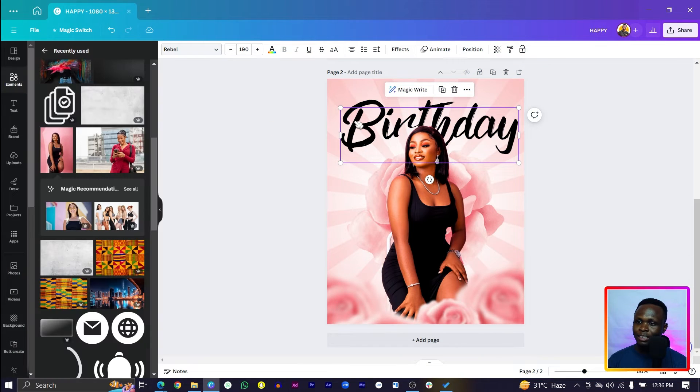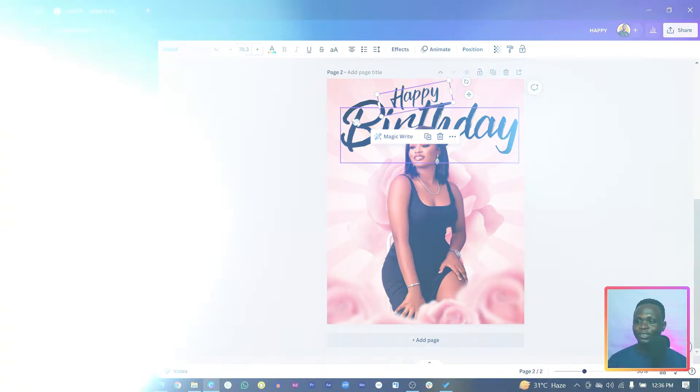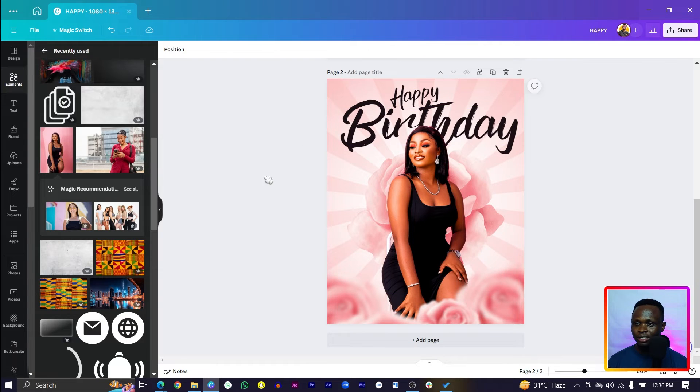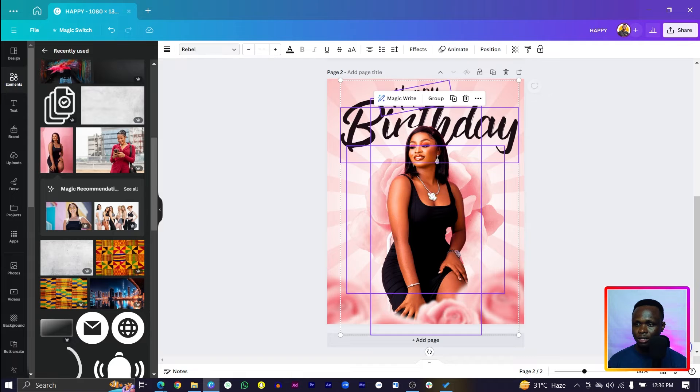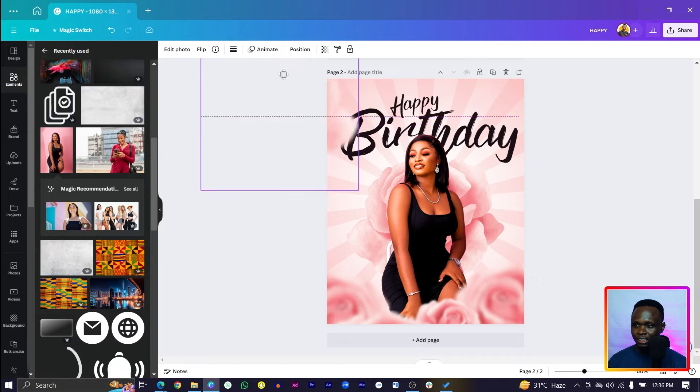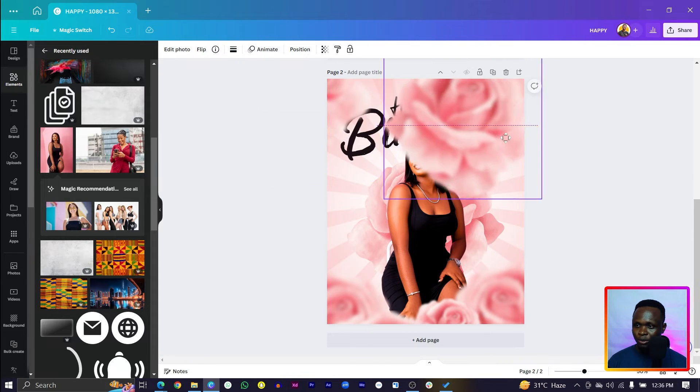Duplicate it using Ctrl+D, reduce the size, and slant it a little bit. Now type 'happy' so we have 'Happy Birthday.' Select both text elements, come to Color, and change the color — you should find some nice colors from the roses. I like what I'm seeing, so select everything and drop it down a little.